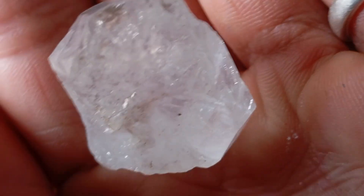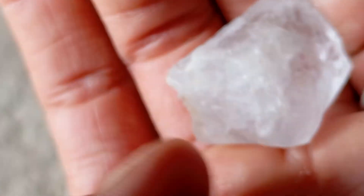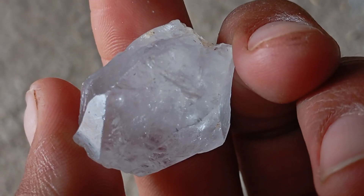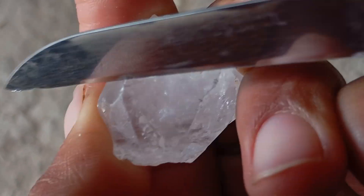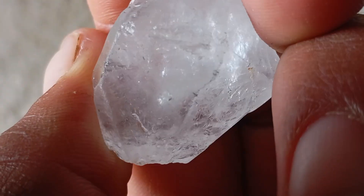Three important things to know: the test checks hardness, not authenticity — some hard gems like moissanite may also resist scratches. Always perform this test gently, as excessive force can cause damage to stones that are not diamonds. Combine this test with other home methods such as the fog test, sandpaper test, thermal conductivity test, or using a diamond tester.